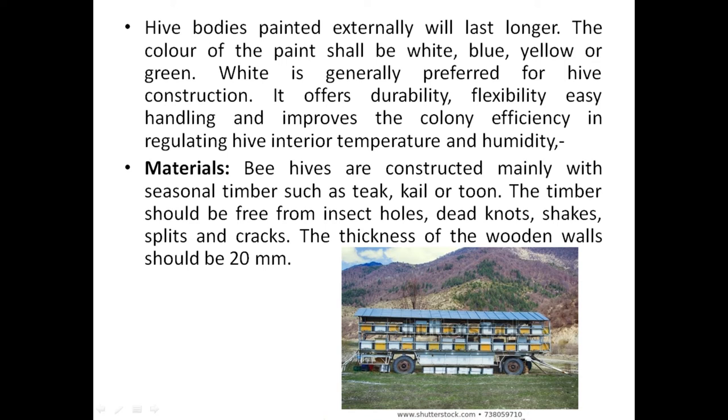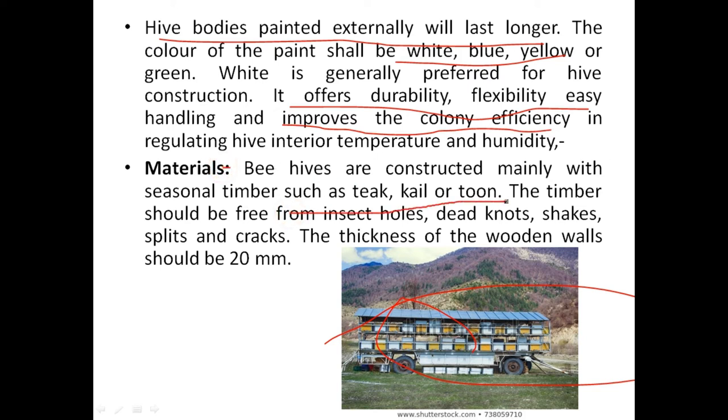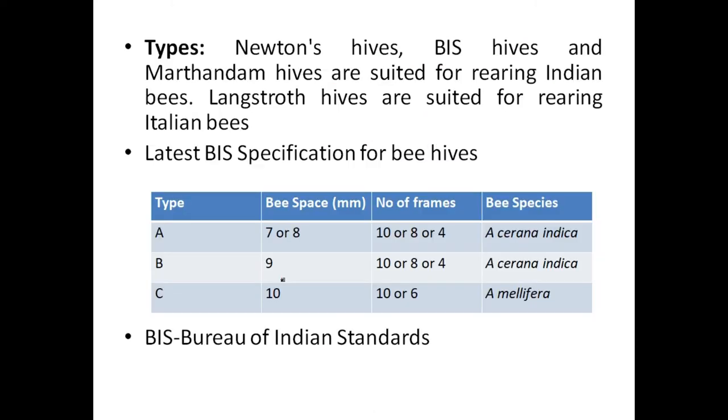Now come to the boxes. These boxes are painted externally so they will last longer. Generally white is preferred as it reflects temperature and radiation, increasing colony efficiency. In terms of materials, they are generally made of wood — teak, kail, tun, or sometimes mango wood can also be used. The thickness of the wooden walls is 20 millimeters.